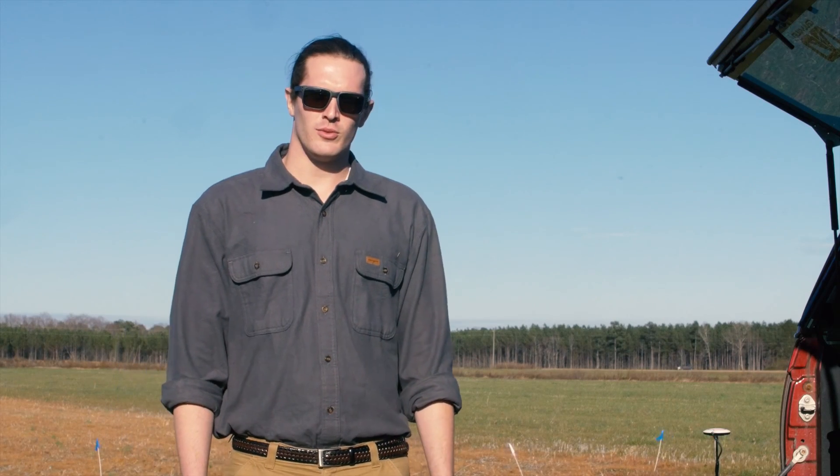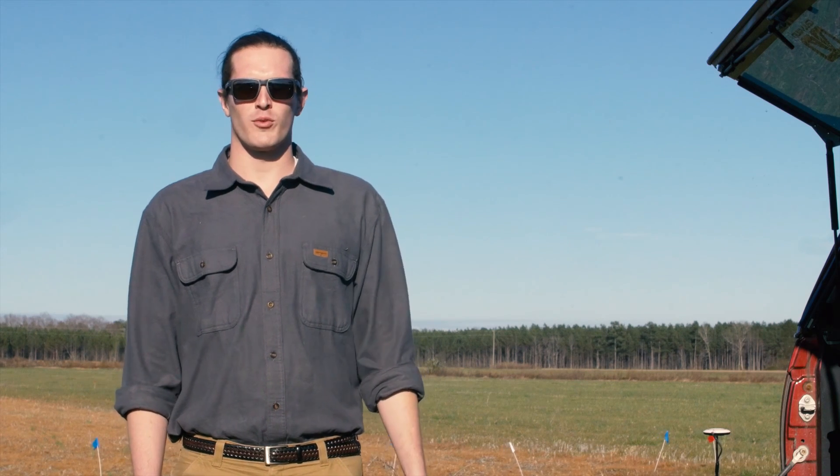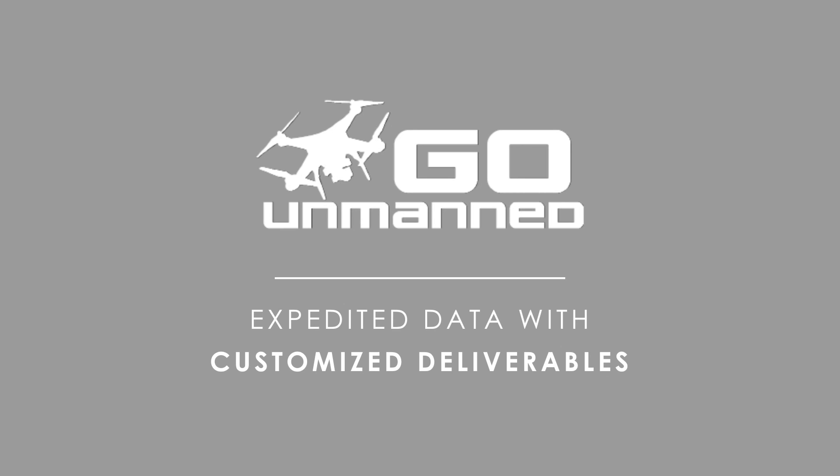If the DJI Inspire 2 looks like a unit that would fit your specific needs, call me, Dan Cooley, and we can help you customize your platform today. Whether you have a question about mapping overlap, have a UAV that needs repair, or simply need help walking through a software update, here at Go Unmanned you get to talk to a real person to help you find a real-time solution.